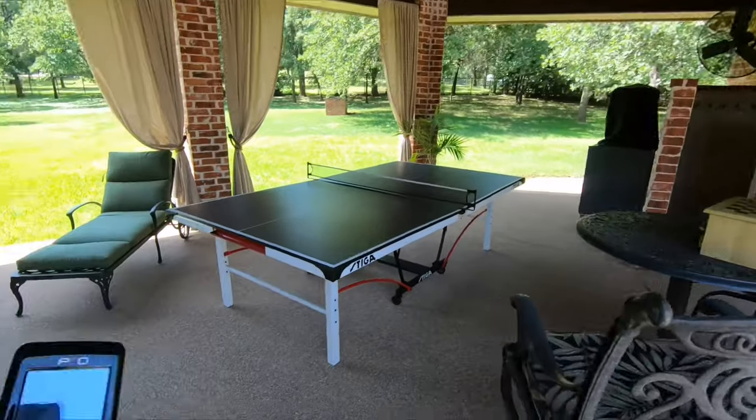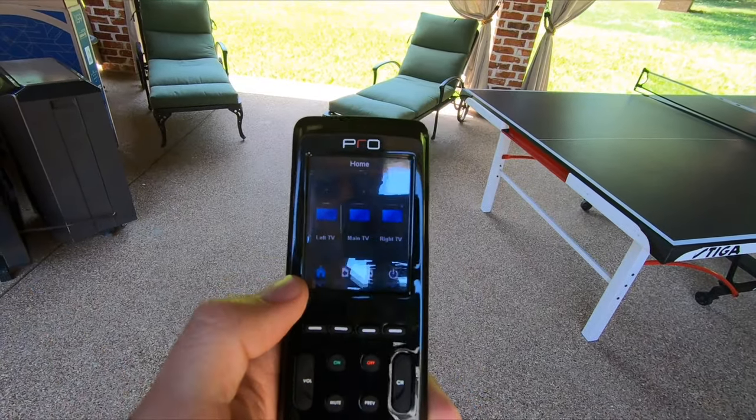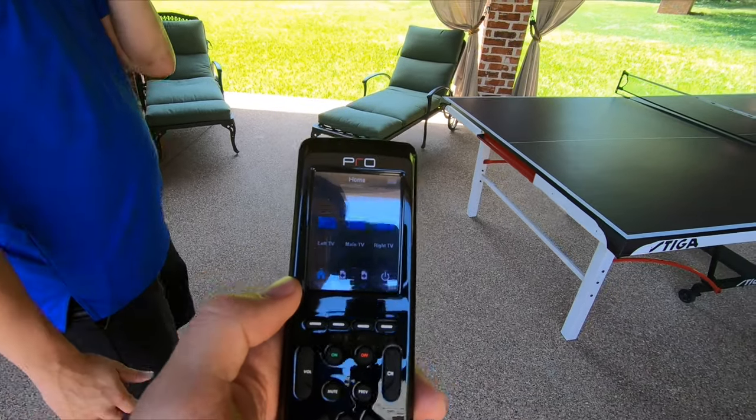We have a one-button press touchscreen Pro Control remote. With this Pro Control remote, he can control the left TV, the right TV, and the main TV all with one button press. It makes it very easy to operate and more user-friendly for the average person.